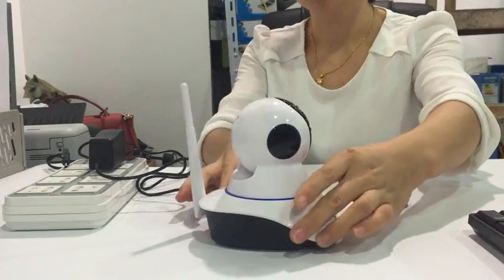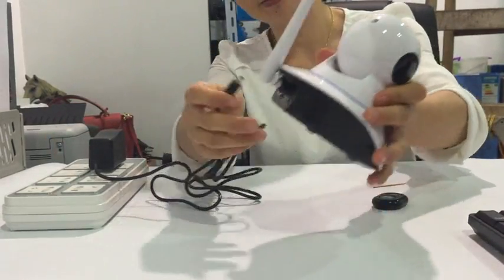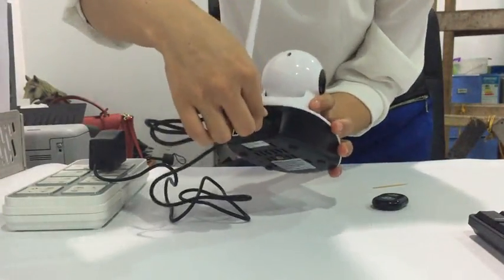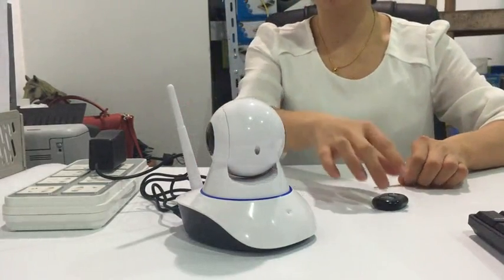First we need to plug in the power supply. The camera will start auto-booting.